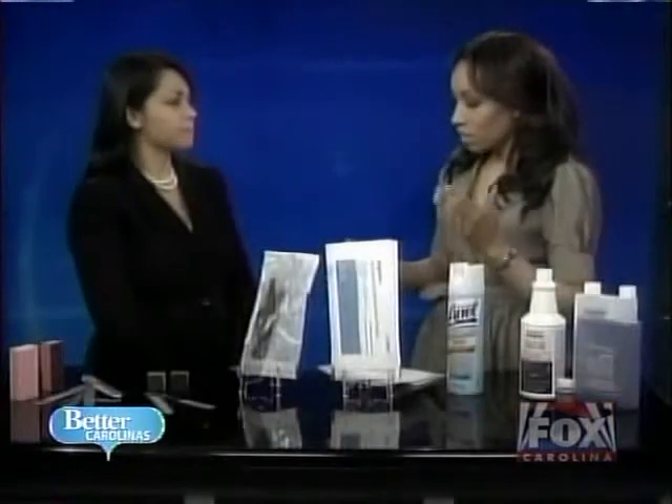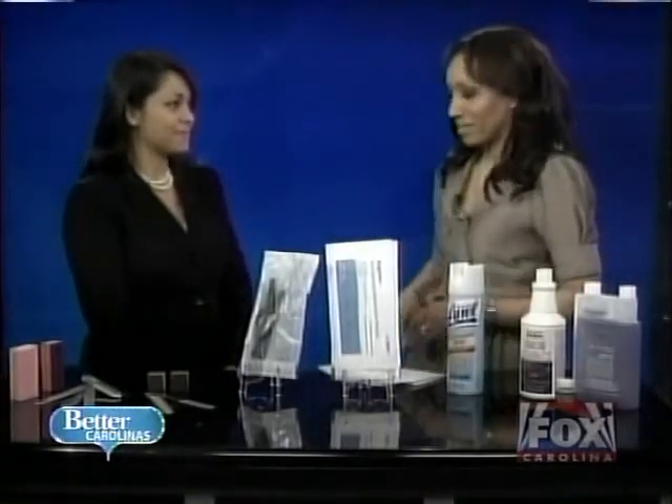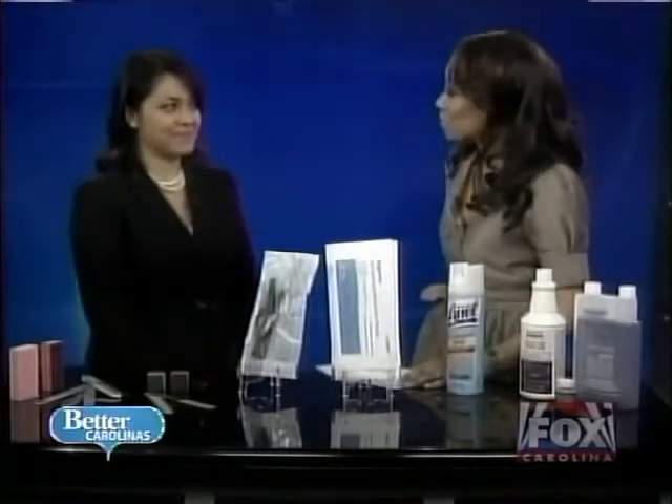The bottom line here is that if the people at the salon are able to clearly explain what's going on, then you're okay. If they're not, watch out. Good information — thank you so much, Lisa. We appreciate it.